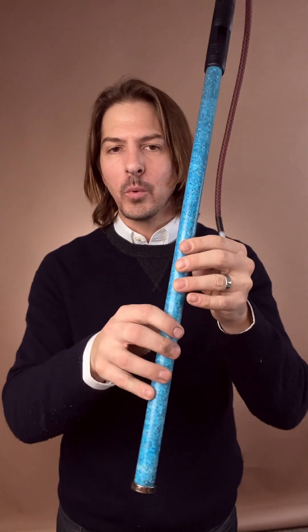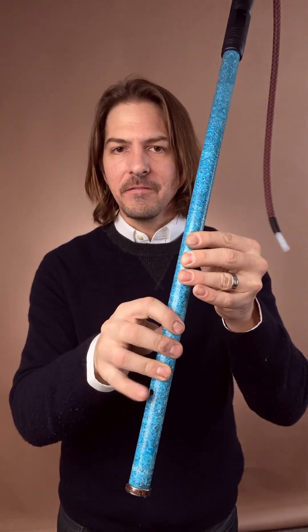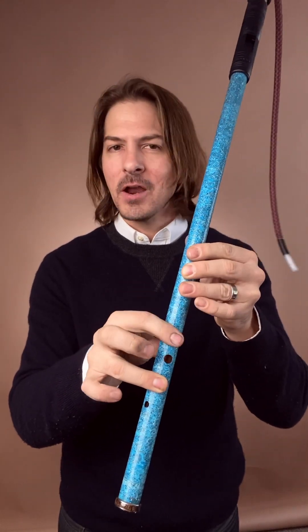Today we're going to take our first look at actually playing some music. So far we've looked at how to set up the copper flute, where your hands go, and we've run through a few different things to start getting our bearings around the flute. But today we're going to look at actually playing some music.